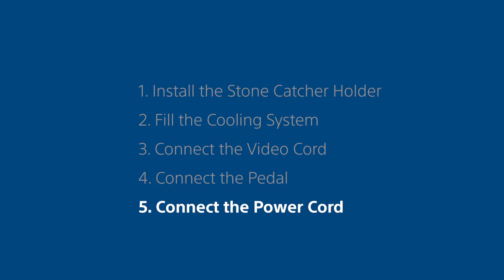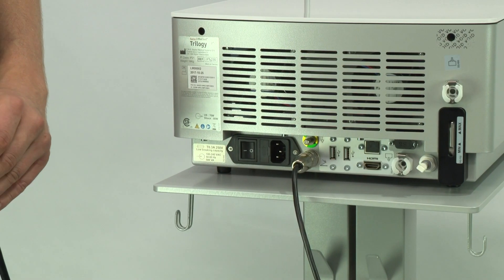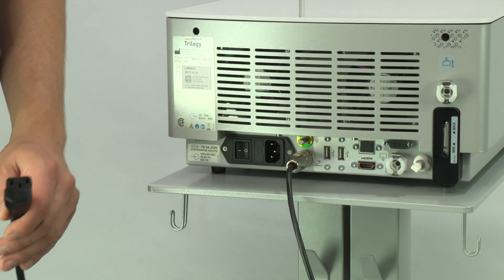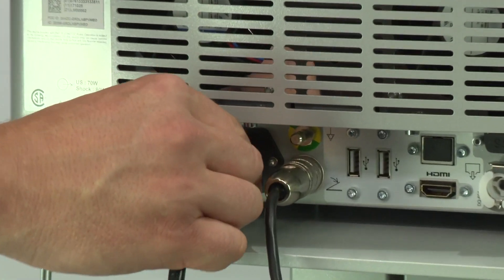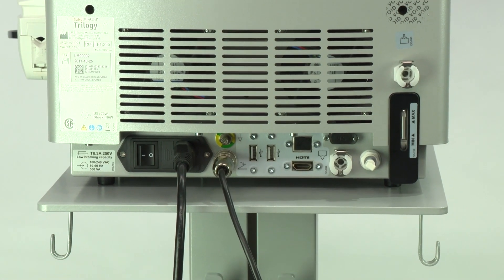Step 5. Connect the power cord. Connect the power cord to the power socket at the rear of the unit. The Swiss Lithoclast Trilogy is ready to be rolled into the operating room.